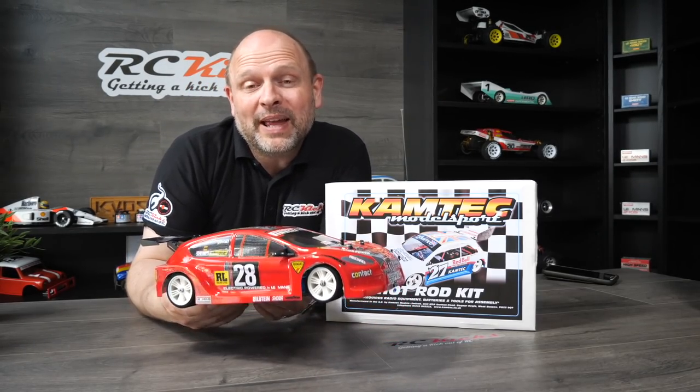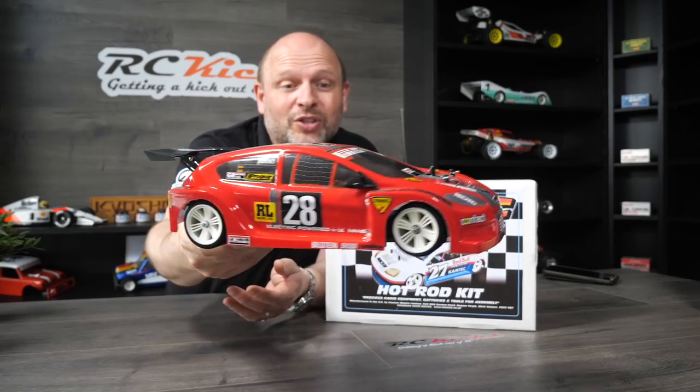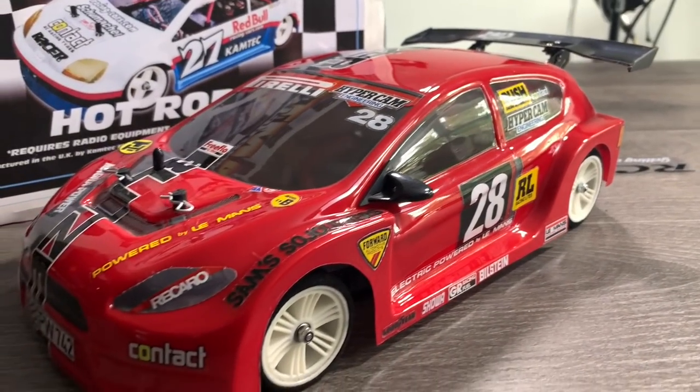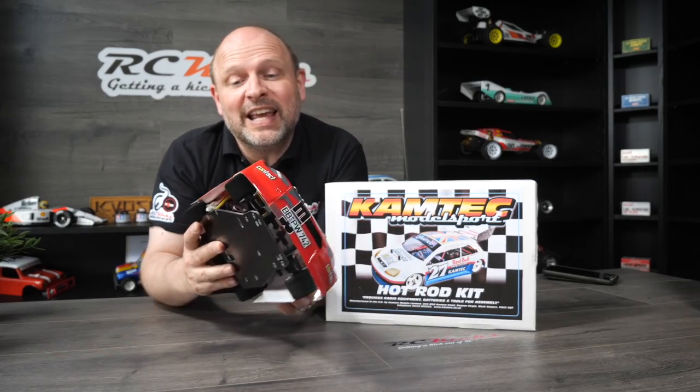Another one from Camtech is the hot rod. I absolutely adore this thing — it looks brilliant and you get to put your own decals on. It doesn't come with a set of decals so I kind of made up my own. The only thing different is I fitted a Schumacher diff, so it actually has a rear diff in this one. I haven't even driven it yet — I'm still waiting to find somewhere very flat and smooth to run it. This should absolutely fly. There is a build video for this one in the RC Kicks archive.